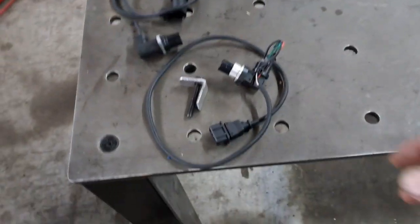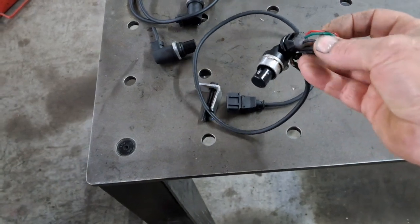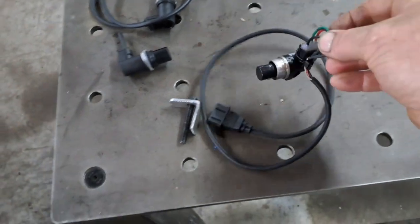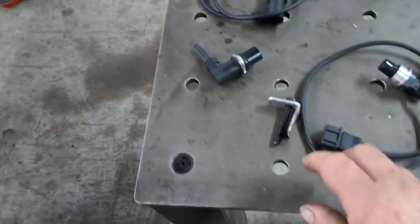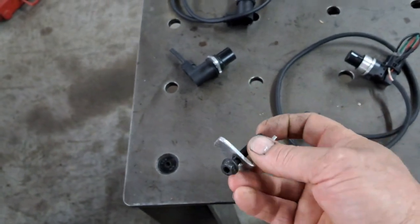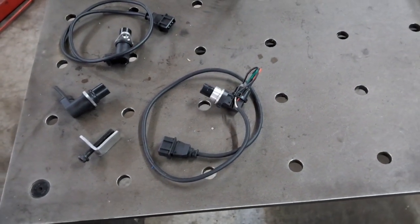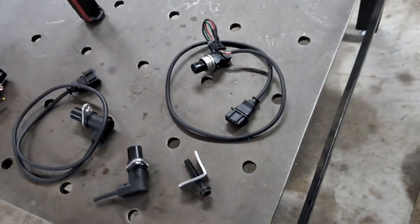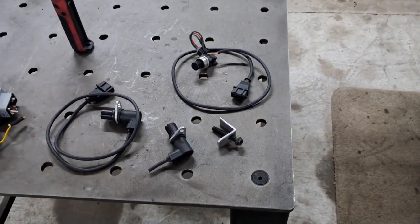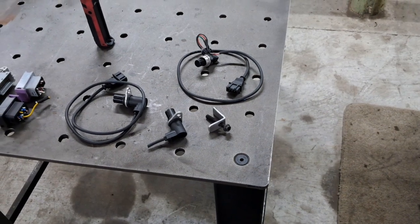So I found, believe it or not, a Hall sensor out of a Vision gearbox, and made up a little adapter to fit. I cut one of the leads off the other sensor, made a little hold-down bracket — that bolt there is a 7×1, not even a standard size anyway. Put it in, fired it up, and it fired up first pop. I was like, yeah, that's going to work — and then all of a sudden it started to glitch out exactly the same as it did with the VR sensor, identical. At that point I knew I was in trouble and that there was probably some other issue.